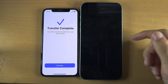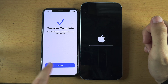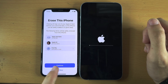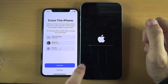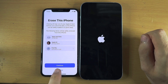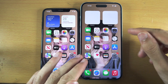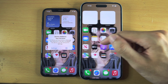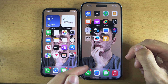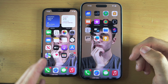The old iPhone now shows Transfer Complete, and the new iPhone shows one more progress bar before finishing. If you tap Continue on the old iPhone, it will ask you to erase it — I don't recommend this yet, because some apps on your new iPhone may require you to sign in again and you might need the old iPhone for reference. Select Not Now — you can always factory reset it later.